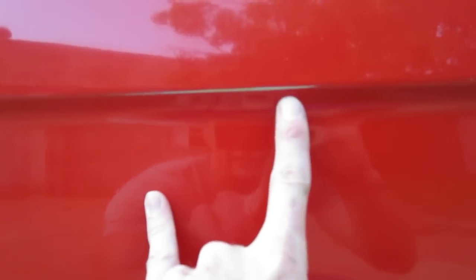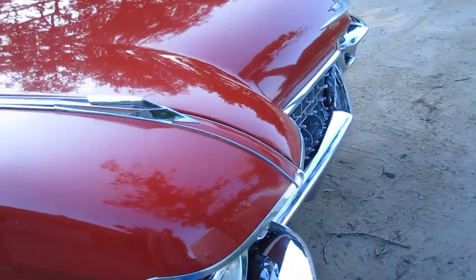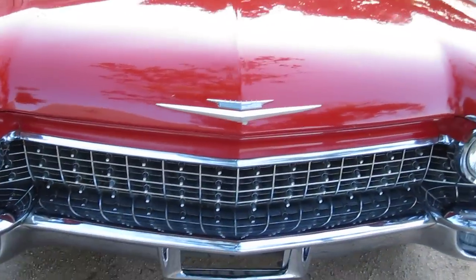The crest isn't correct here either. A small nick here, and there's some burn through right here. That about completes the paint issues.